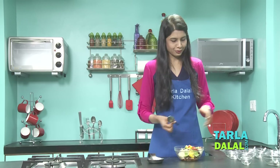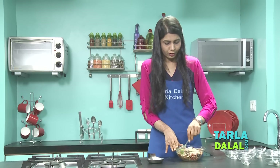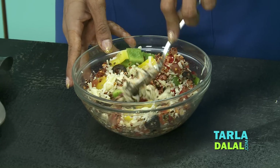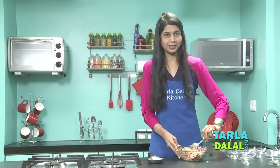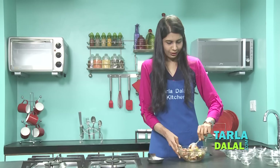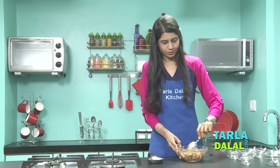Mix it well. Because we have olive oil, cheese, and all of that in this recipe, it's going to bind quite well. The flavour of olive oil, oregano, chilli flakes and garlic is just amazing — it's looking so colourful. If you want, you can also add some jalapeños and decrease a little of the chilli flakes, but I've just added chilli flakes because it's always available at home. If you have jalapeños, you can always use that.